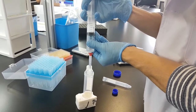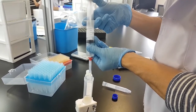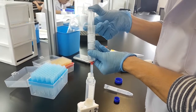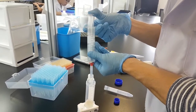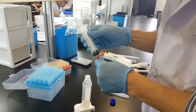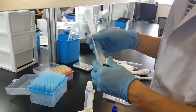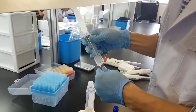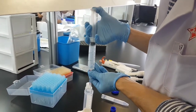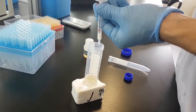Carefully press down slowly, making sure there are no bubbles and no liquid left in the piston. Then remove the extraction column, take it out, connect it once again, and let the whole liquid flow through.